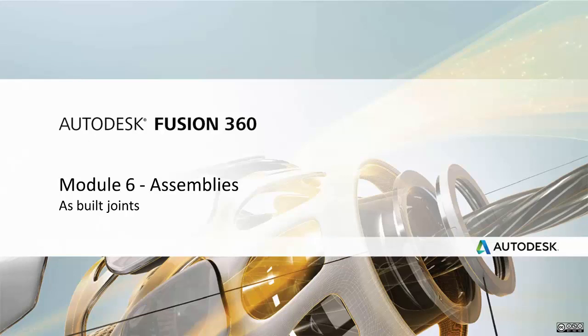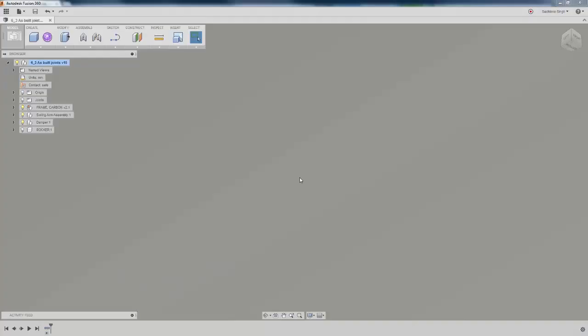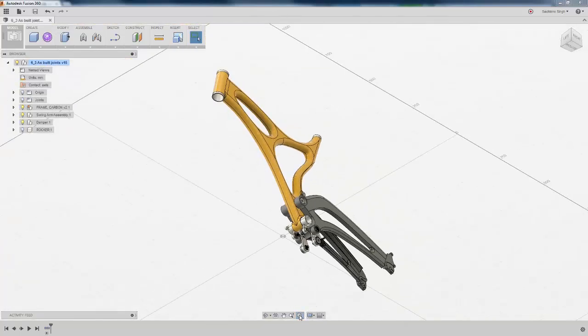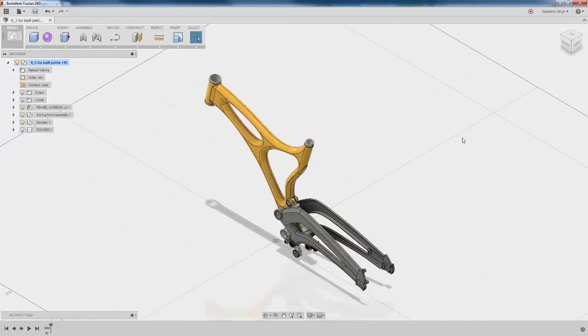Let's take a look at creating as-built joints within the assembly capability in Fusion 360. The first thing I'm going to do is zoom out of my assembly so that it fits the screen. If your assembly opens zoomed in to a very high extent, this is a good command to take a look at your entire design on the screen.